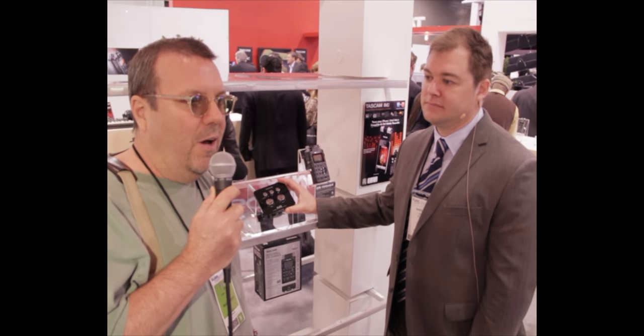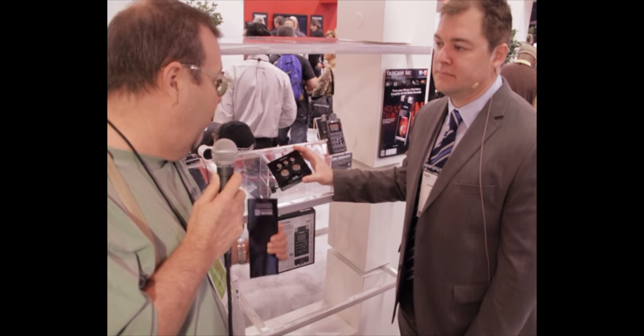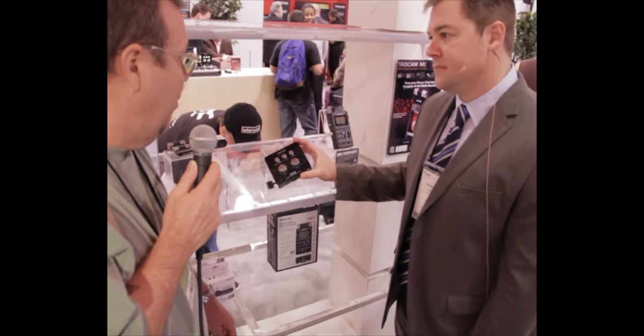Here we are at NAMM 2012, at the Tascam booth, talking to Jeff. They've got some really nice iOS-compatible pieces out here. One I was particularly interested in is the IU2, which actually does MIDI and audio instead of just one or the other. Can you tell us a little bit about some of these devices?